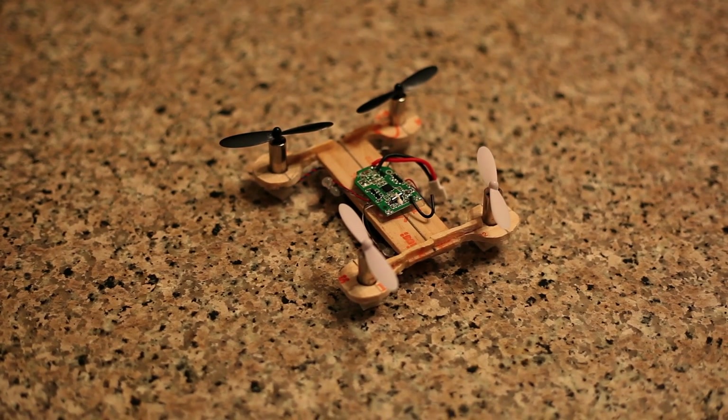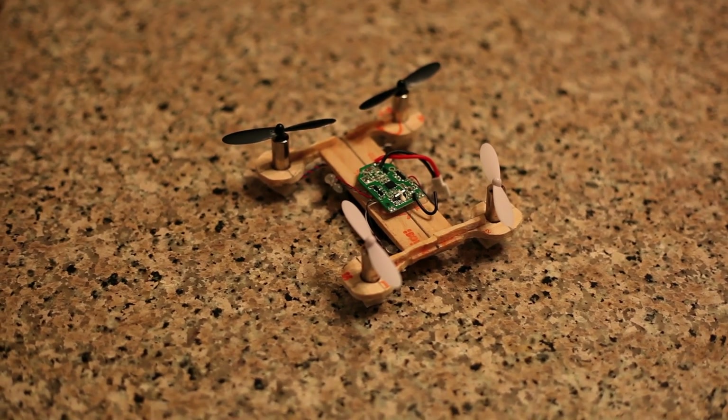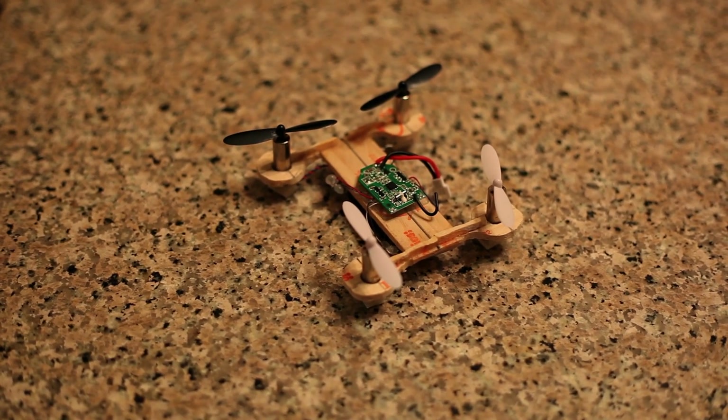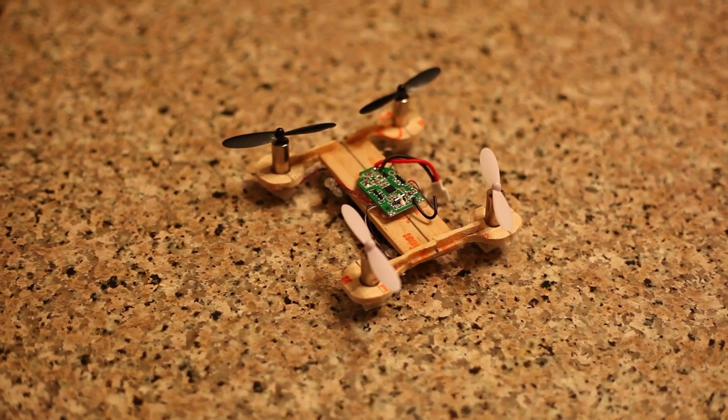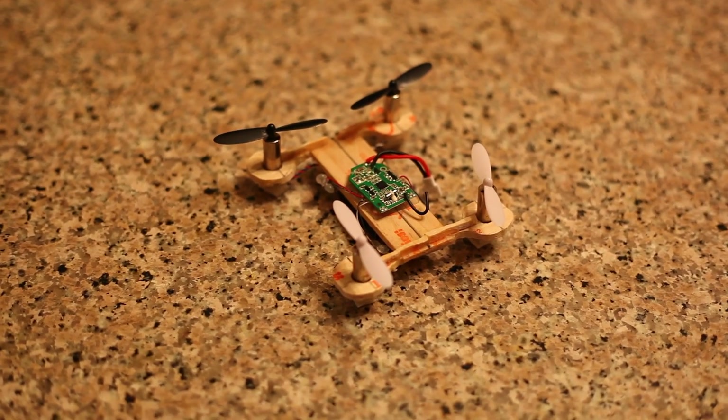Here we have our finished product. In the middle you can see the microphone, and we have our board. Underneath is where the wiring to the board goes, and also underneath is where the battery sits. Pretty much basic — safe and happy flying, here with Gimbal Guy.